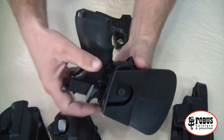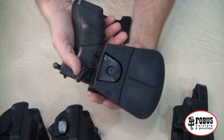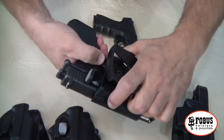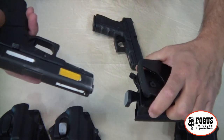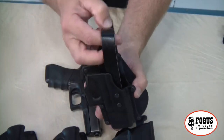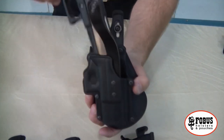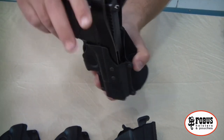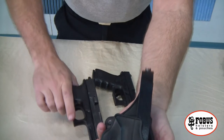Let me show you that from the other side. Locked — pistol will not come out. Unlocked — pistol comes out instantly. And for those that prefer, we have the thumb brake option, which latches right around like that. Pop it open and pull it out.